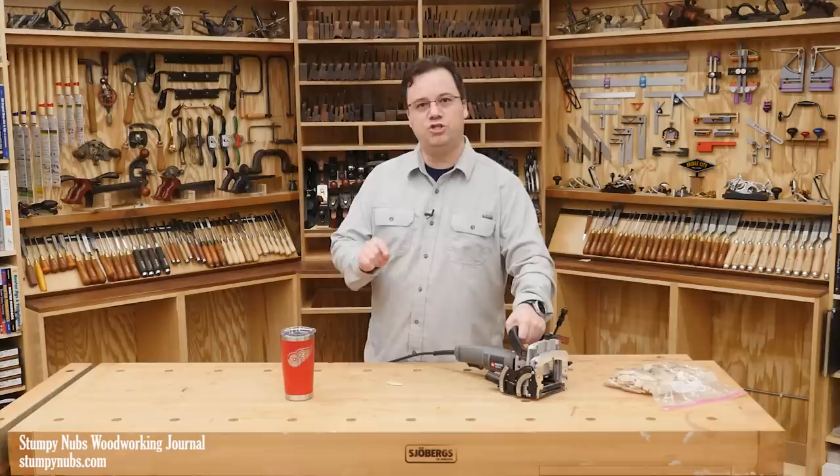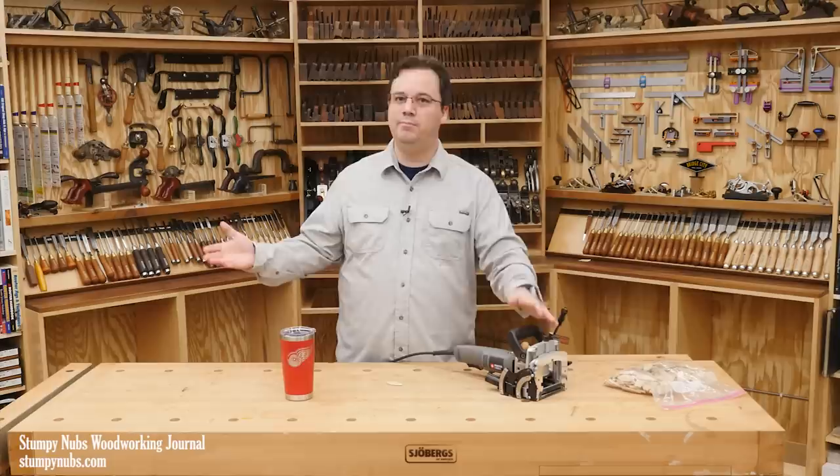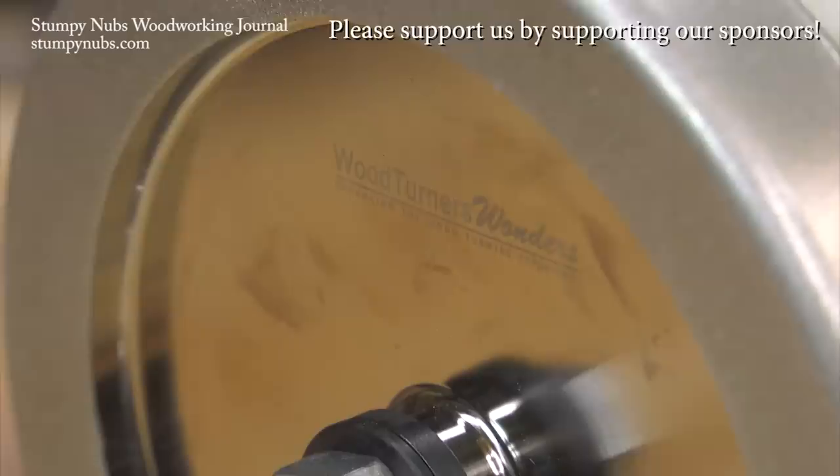Bottom line: a biscuit joiner is a tool that can be very useful if it's used properly and it fits into your workflow. That's why Norm liked it and it's why I do too. Of course I do use mine a lot less now that I own a Domino, but that's another subject for another day.